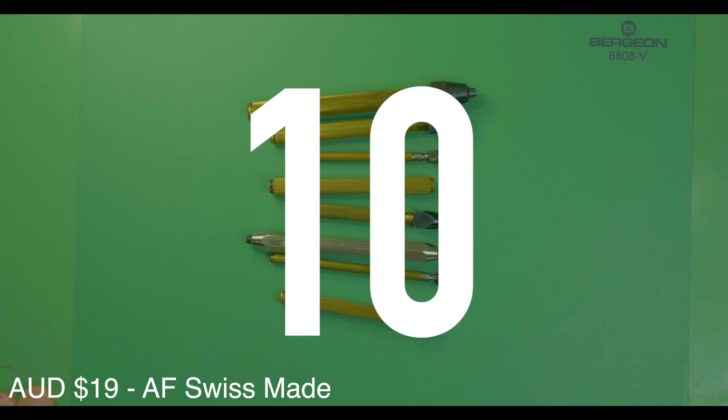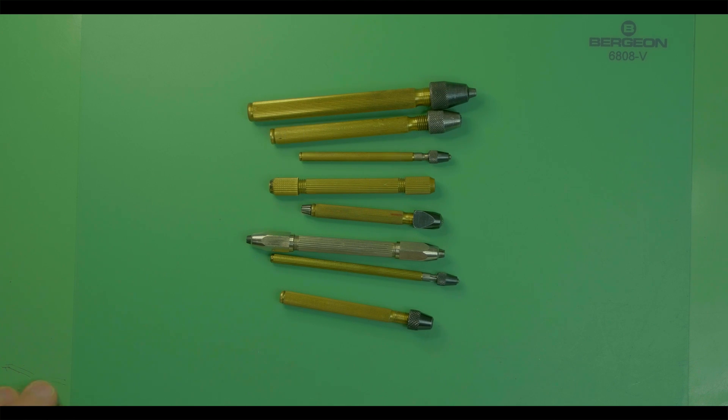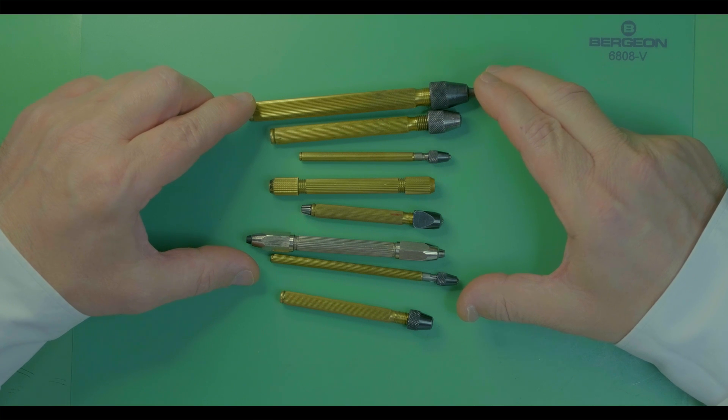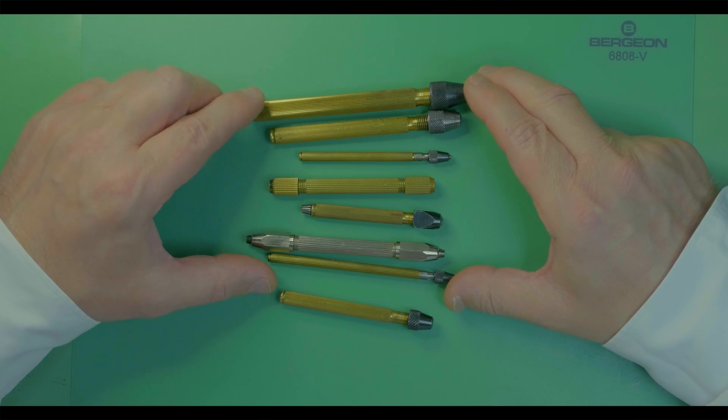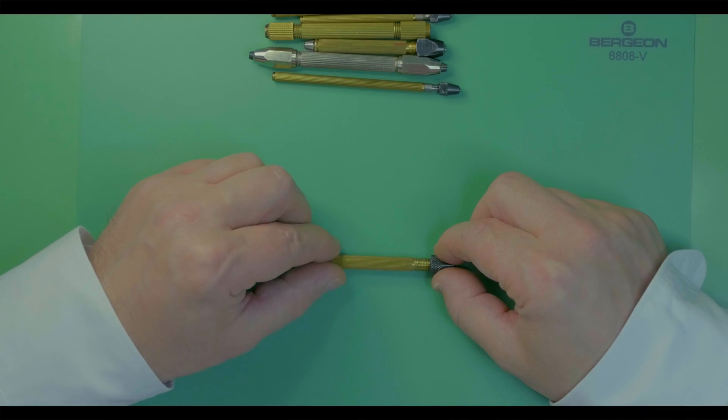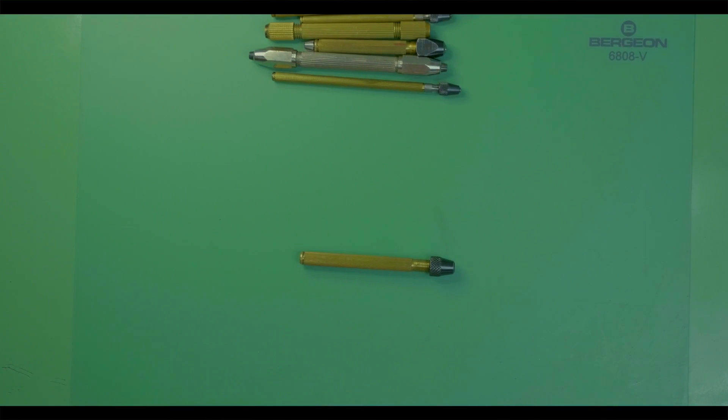Tool number ten: the watchmaker's hand pin vise. A pin vise is an ancient tool, and in watchmaking they come in various shapes and sizes. My recommendation is to start with a mid-range one and then build your collection from there.